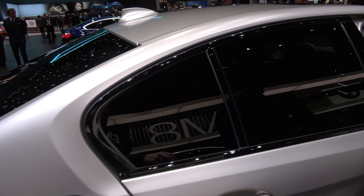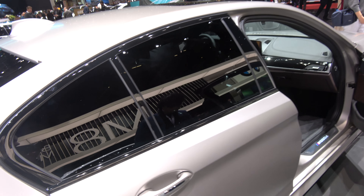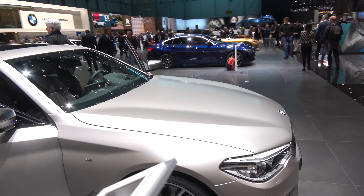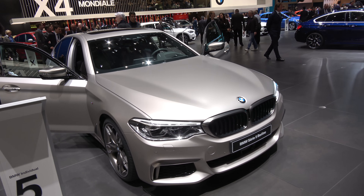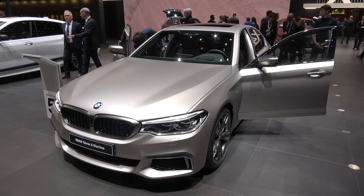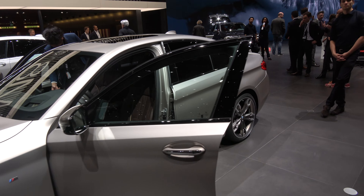The interior is a dark rev. Frozen cashmere silver looks good, not as yellowish or champagne-ish.